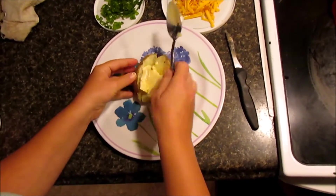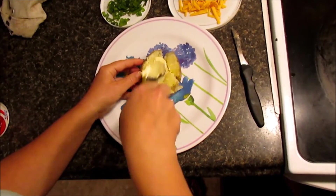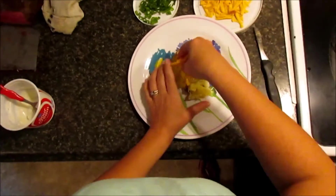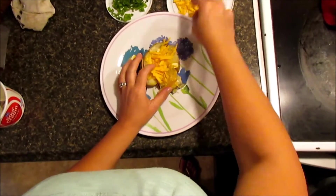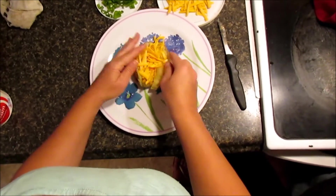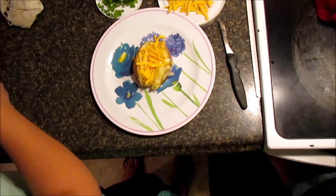So it nicely melts for you guys. Then we're going to spread some cheese, and then add some sour cream.